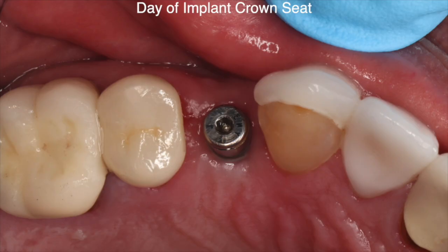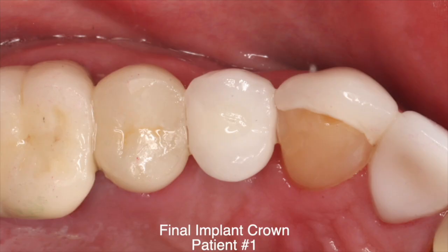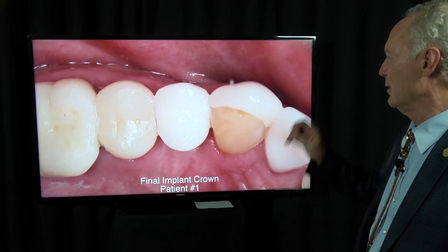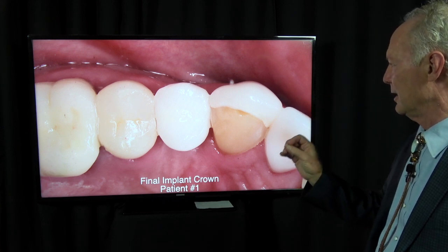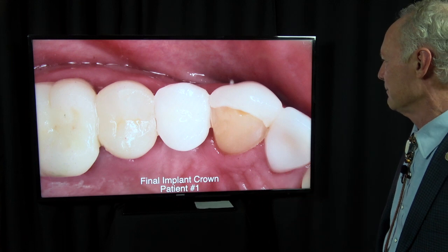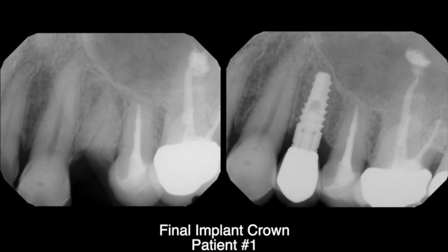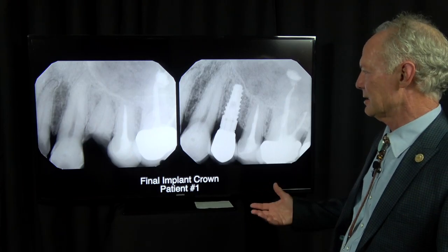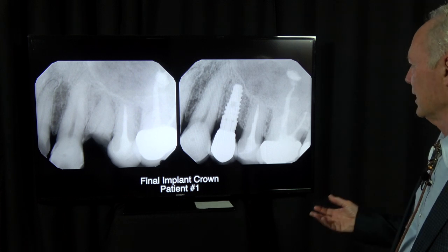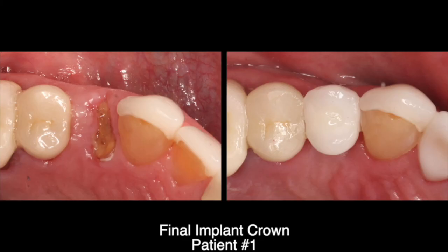There's the final implant abutment and crown. I prefer screw-retained implant abutments and crowns because you don't have to worry about cement removal, and the crown and abutment fit within eight microns, so you don't have to worry about tissue irritation. I'm really liking the OCO implant system — it's got everything I'm looking for. Here it is before and after.